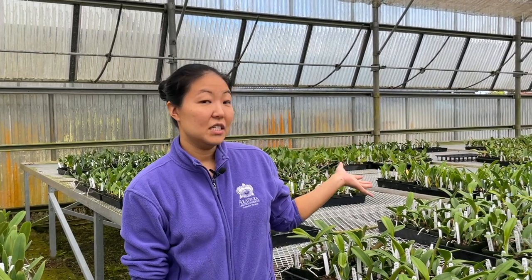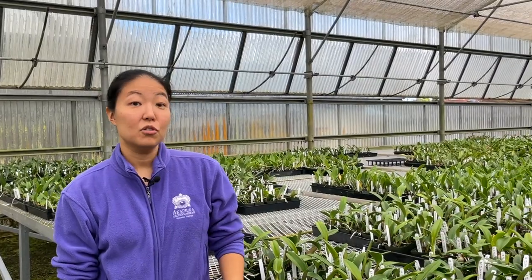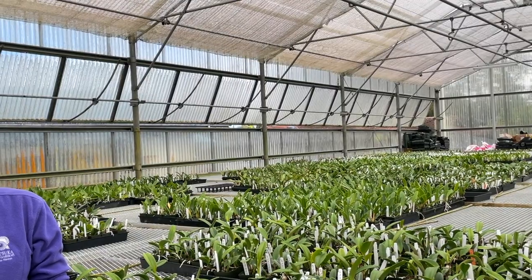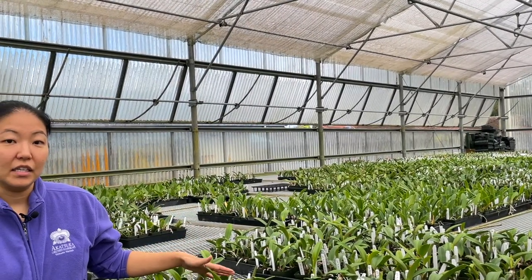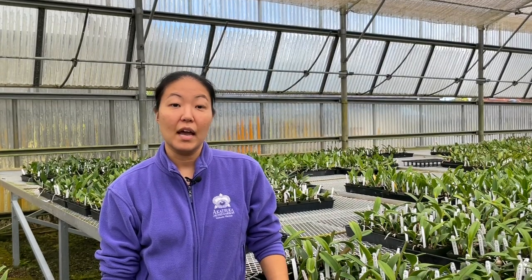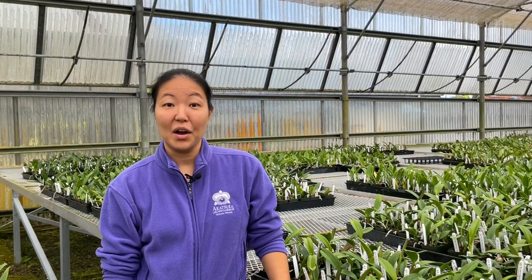Spacing and ventilation is key so that there's air circulating around the media. The media should never be constantly soggy, especially with Cattleyas at this young stage. Once the plants get older, their roots are larger and can handle a slightly more wet environment because they've established themselves and have many more roots than a younger plant.